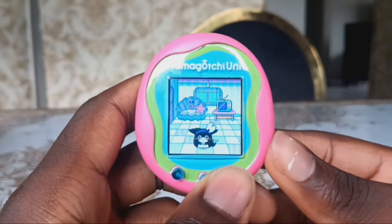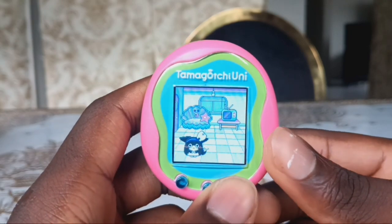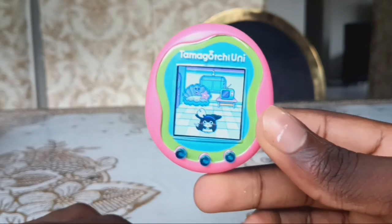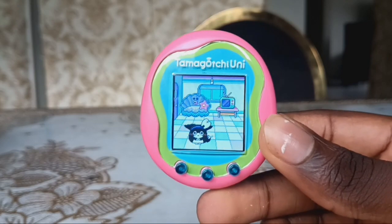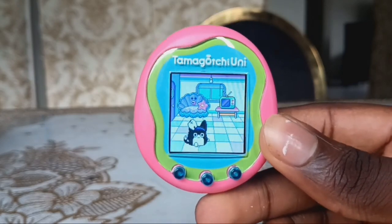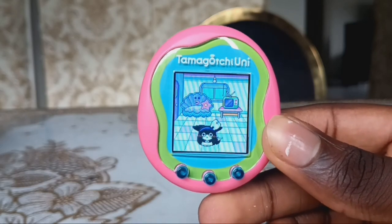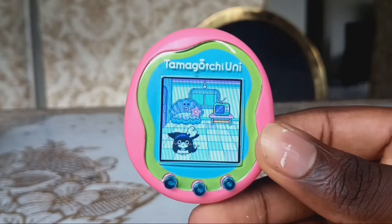That was it for the Tamagotchi Uni part one. Thank you all for watching my part one of my Tamagotchi Uni unboxing and gameplay. I'm going to do a part two when mine evolves to an adult. Thank you guys so much for watching and I'll see you guys in the next video, bye!